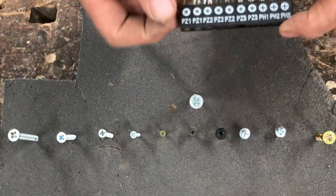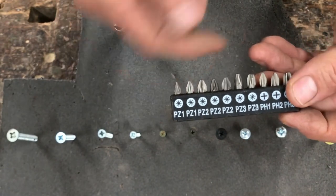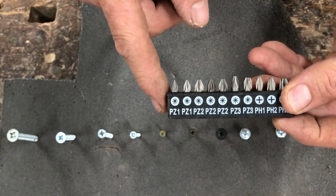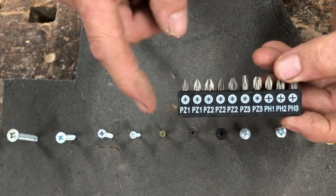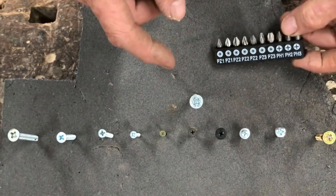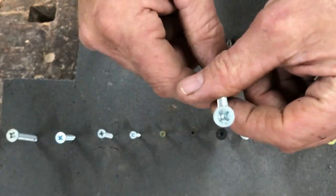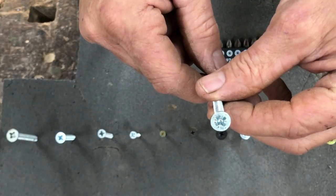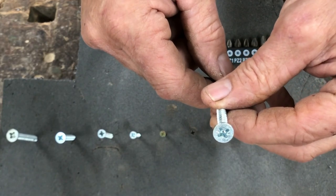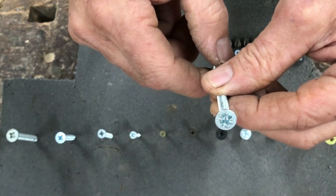On a packet of screwdriver bits from the hardware store, it looks like a sort of asterisk sign. But when you look at it more closely, there's a plus sign and an X — I'll try and get it a bit closer so you can see.